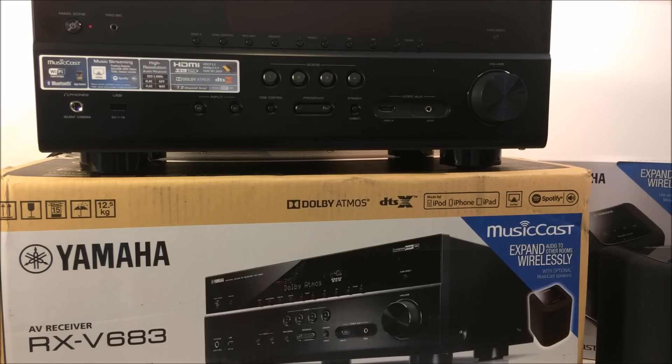Hello, and welcome to All About Home Electronics. What you see on your screen right now is the Yamaha RX-V683. It is a home theater surround sound receiver, and we're going to review this receiver.